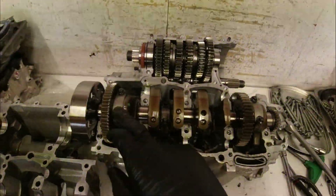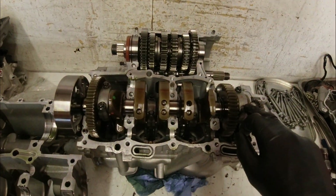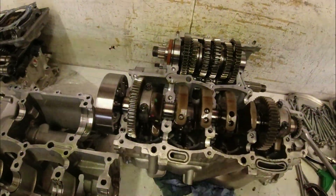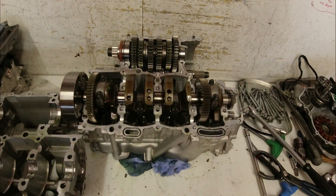The next thing I'm going to do is split the conrod caps by taking the screws out, take them apart, and check all the big end shells.